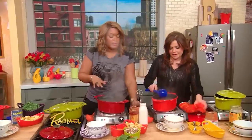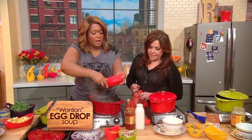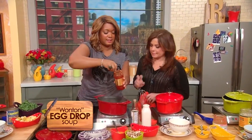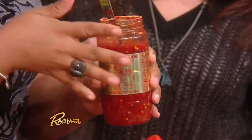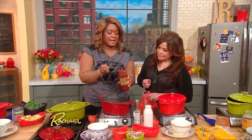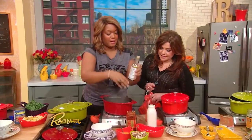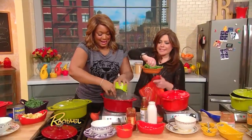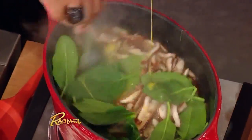This one is a spicy wonton egg drop soup. Get your chicken stock here, tortellini goes in — that's your wontons. Sambal oelek: it's like sriracha's angry little sister, real garlicky, real spicy — a nice heaping tablespoon, or two. This'll clean your sinuses out. A little tamari sauce goes in — here today, gone tamari. Some shiitakes, sliced up. A little bit of spinach. And then I'm gonna put some eggs in and swirl, swirl, swirl.